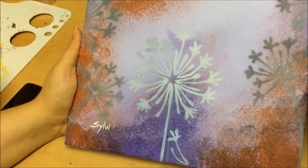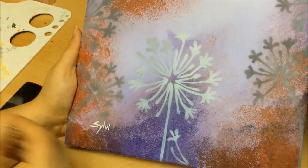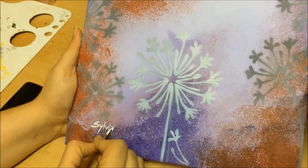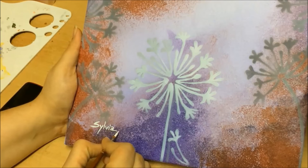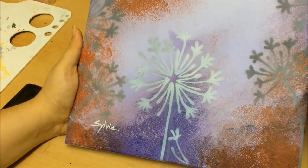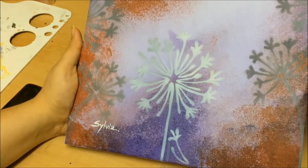Don't try to sign the entire name with just one dip into the paint — go back and take more paint as you need. It's as simple as that. With oil paint, use oil paint for signing.